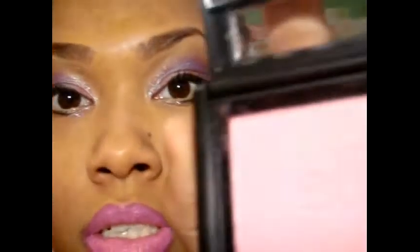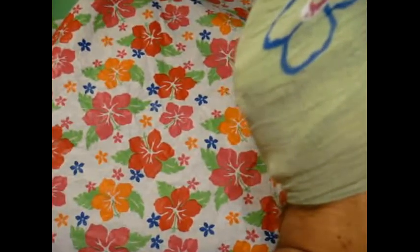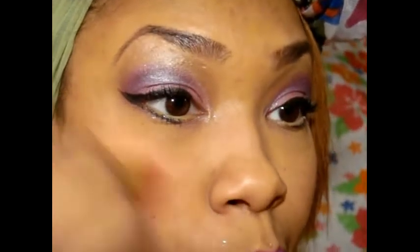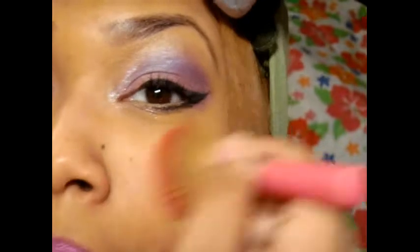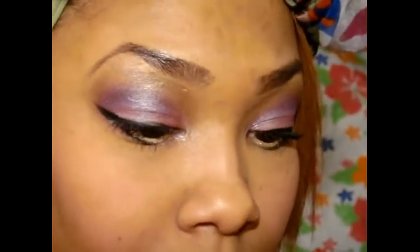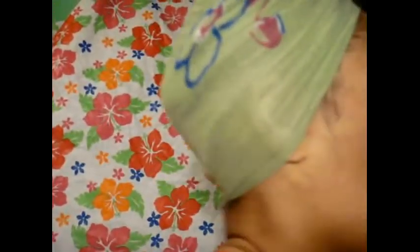And I'll add a little bit of blush. I'll add my e.l.f. Pink Passion blush. So I'll just add a little blush. This blush sucks — it's barely coming off — so I'll use a different brush.